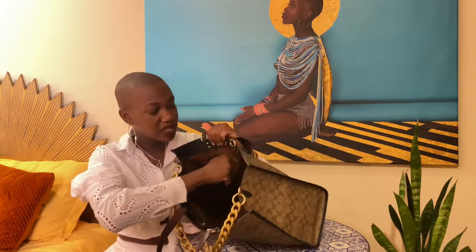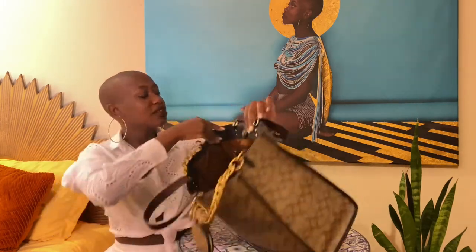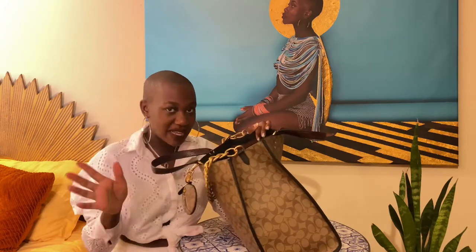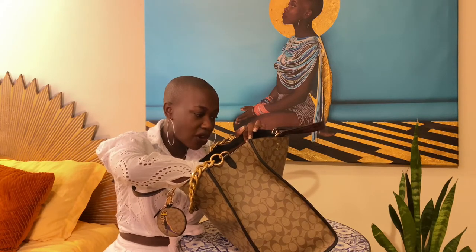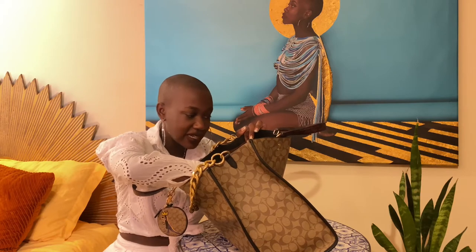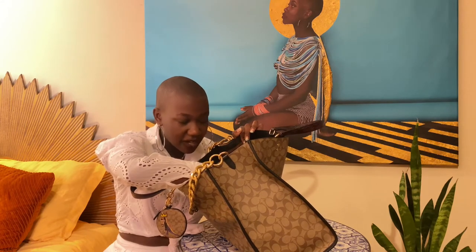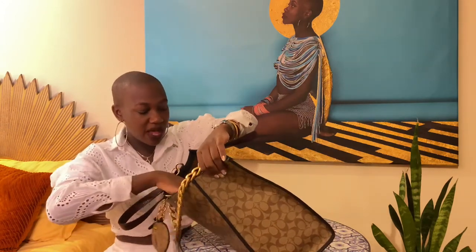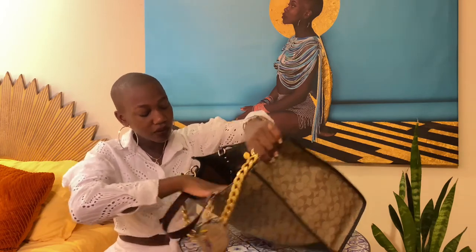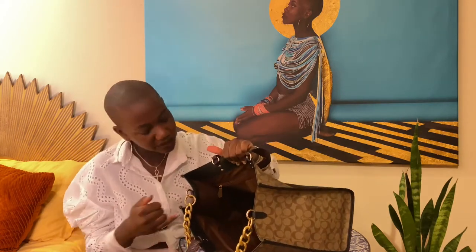It has two zip pockets. There's also a bag patch of course, indicative of its Basquiat status — it says this is a Coach bag featuring artwork by the artist Jean-Michel Basquiat, crafted to last, combining their heritage of craftsmanship with Basquiat's vision of color and self-expression. Then there's another zip pocket, and on top of that zip pocket there are two pockets you can just slide something into — no zip — and a little pen pocket as well.